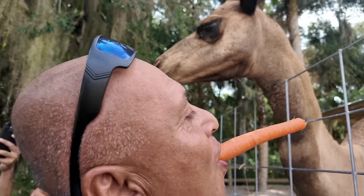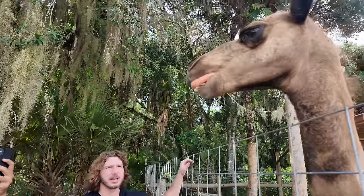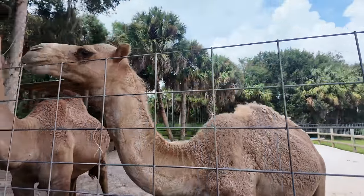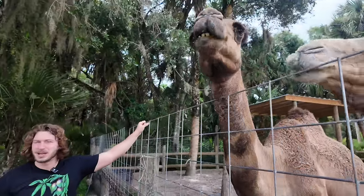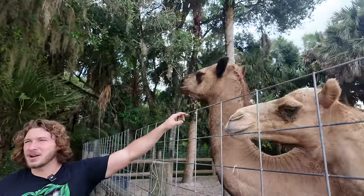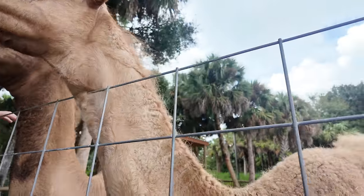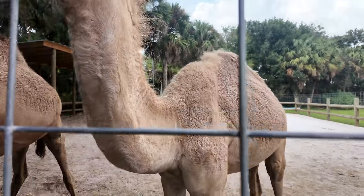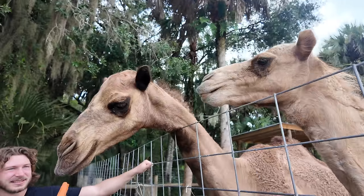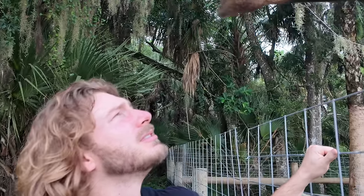There you go. Give him a kiss. These are one-hump dromedary camels from the Middle East. They come from the deserts — the ones you typically see in movies and around the pyramids in Egypt. Then there's the two-hump camel, called the Bactrian camel. They come from higher altitude where it's colder and it snows, so they have long, luscious fur. I couldn't afford the second hump. They actually store fat in their hump. There's a myth that they store water in their hump, but they can actually drink up to 40 gallons in one sitting.